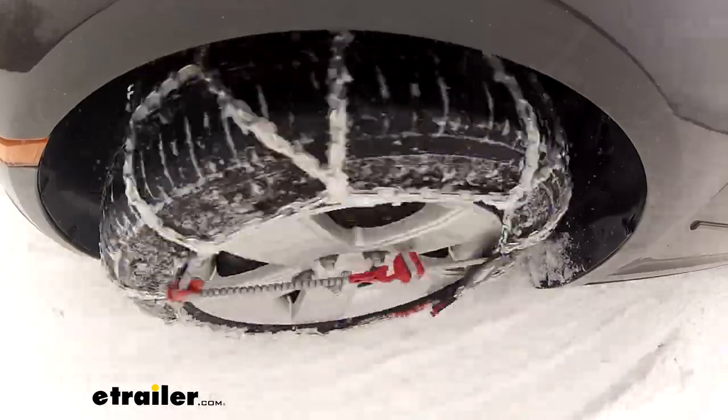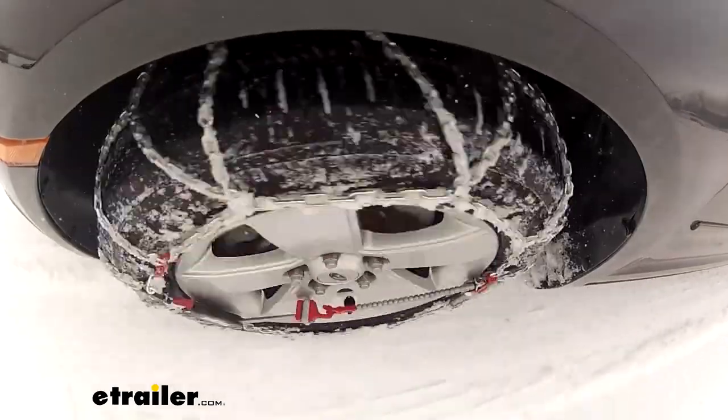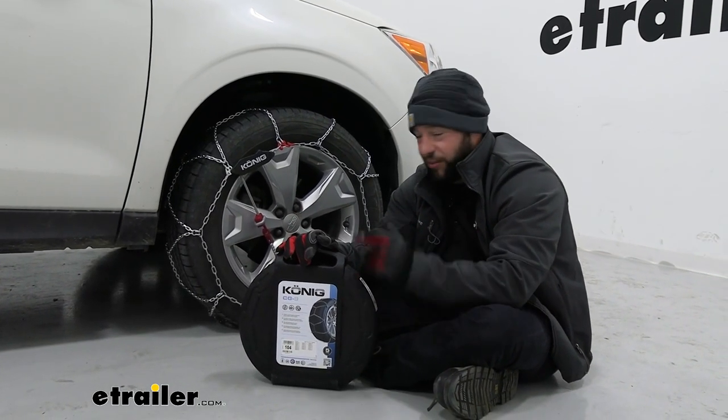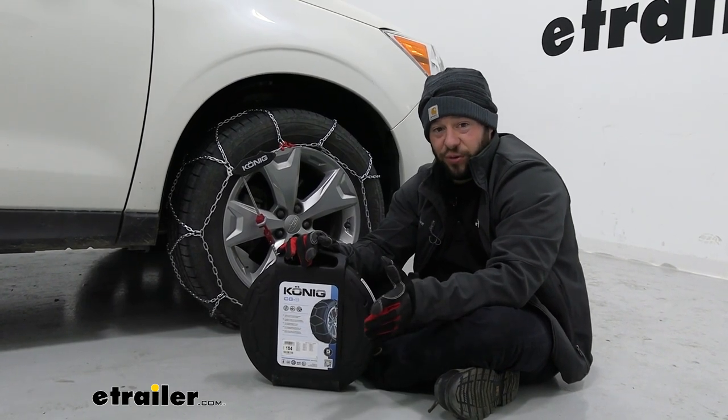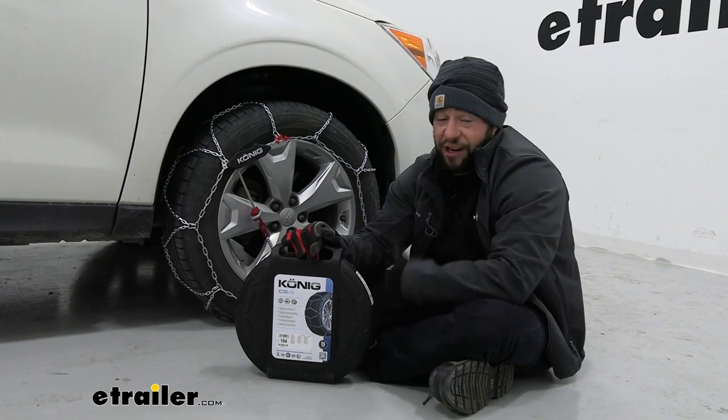They come in a quantity of two. I suggest testing them out in your garage — I wouldn't drive around with them on there, but do it in a warmer climate where it's easier and you have more time to make adjustments. That way, when you have to do it in the snow you can get it done pretty quickly. Now it is really easy to do — check out how I did it.